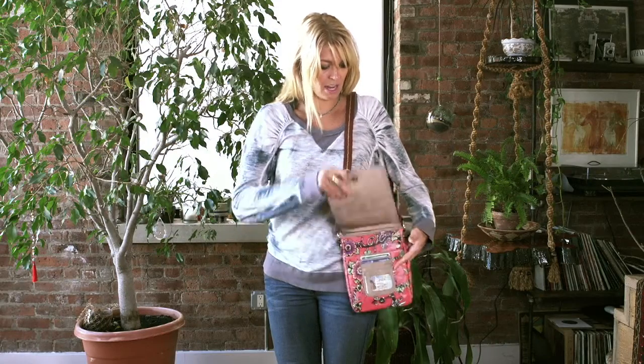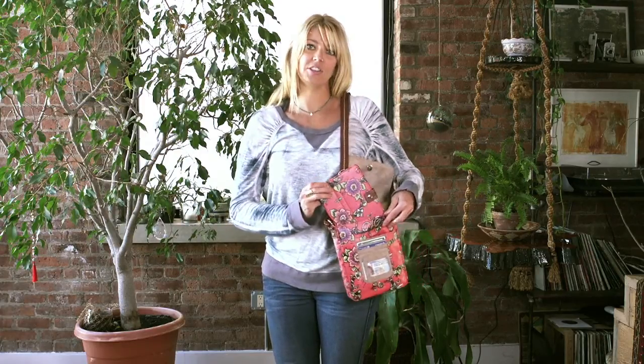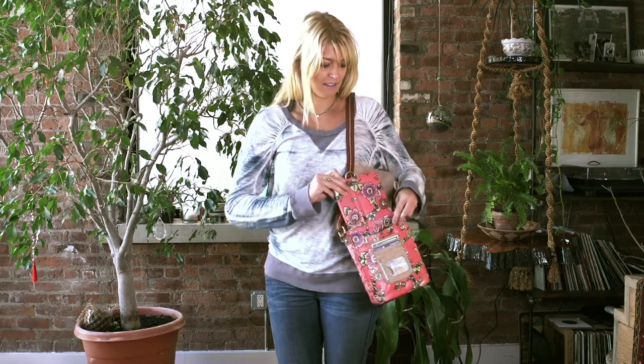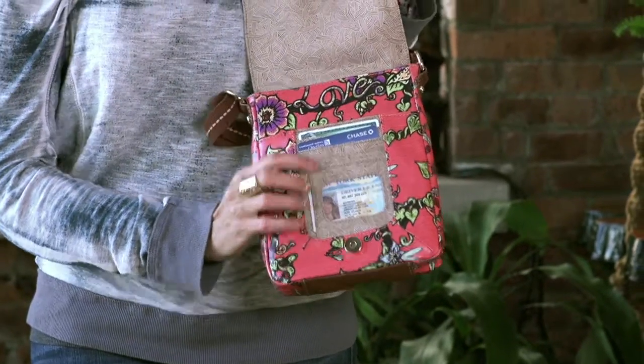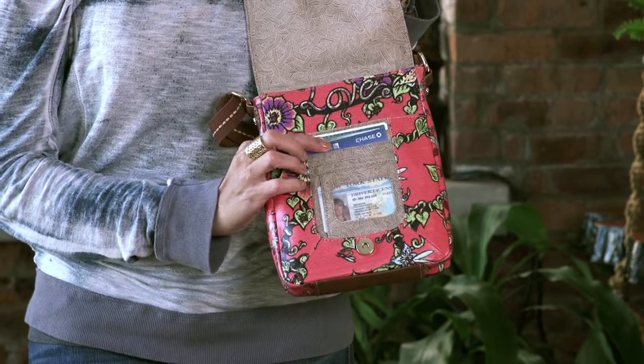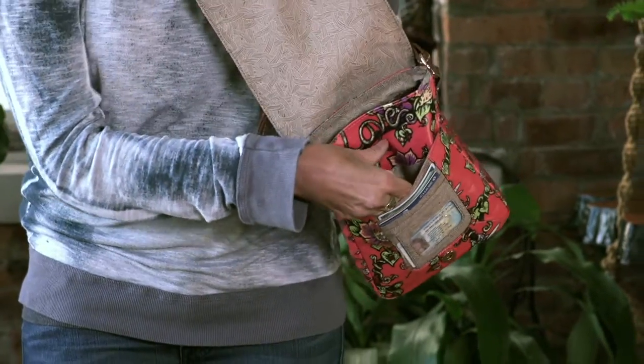If you open it up, you can carry your iPad mini — this is our cute case as well. It also acts as a wallet, so you can keep your credit cards in the little slip pockets, as well as your license in the see-through pocket. It also has a slip pocket.